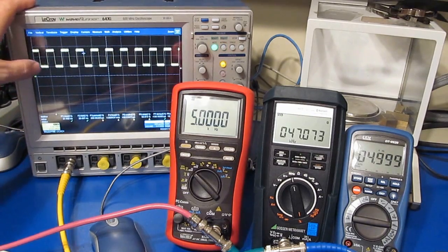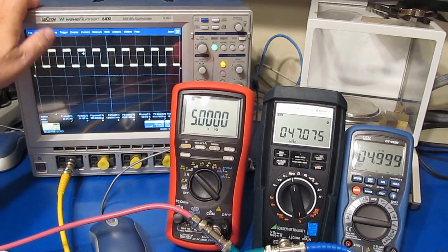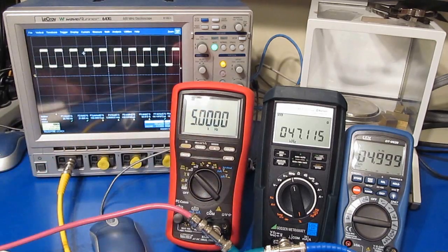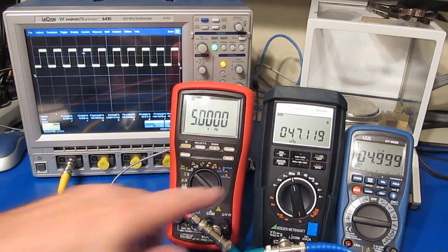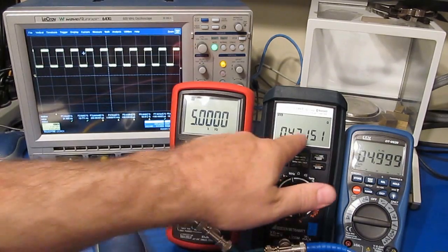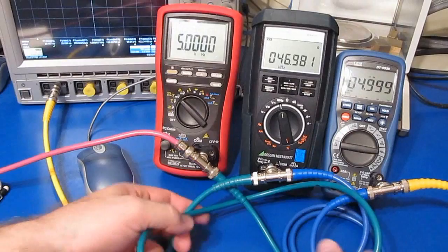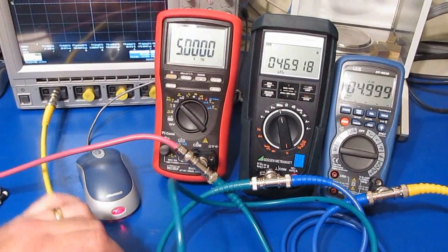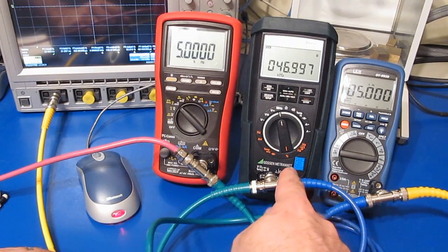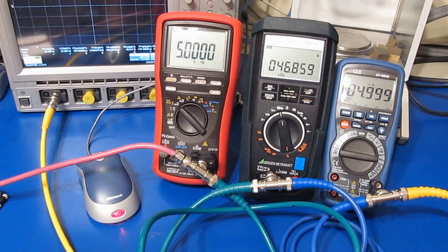It's interesting - you can see the MetraHit is trying to read 47 kHz off of this. The Gossen is actually in the center. What I've done is chain the scope to the SEM meter, the SEM to the MetraHit, the MetraHit off to our Brymen, and then back to our function generator. Currently I have our scope set for 1 volt per division, outputting a 2 volt peak-to-peak with a 1 volt offset, and this meter should have no trouble with this at all. You can see we are reading 5 kHz on the SEM as well as our Brymen BM869S.